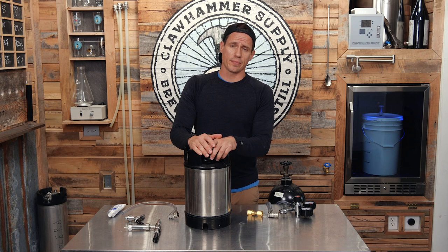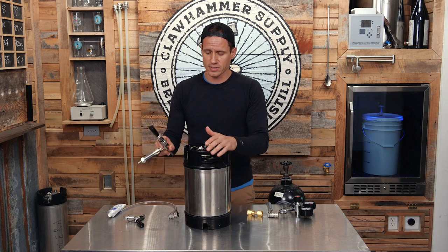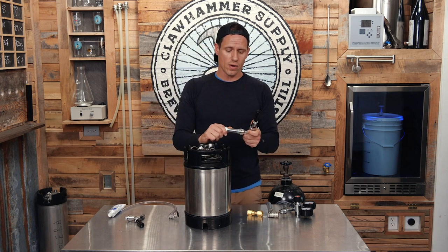We recently put a couple of beers on nitro here at Claw Hammer, made some videos about them, and instantly started getting questions from folks about running nitro at home. So in this video I'm going to run through everything you'll need to pour your own nitro beer at home.